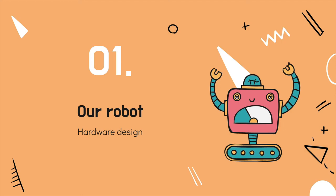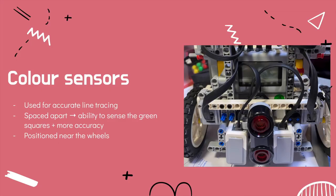Here is the hardware design of our robot. Our robot has two colour sensors used for line tracing, because we need to sense the green squares at the junction and also for added accuracy when line tracing, as compared to just using one colour sensor.